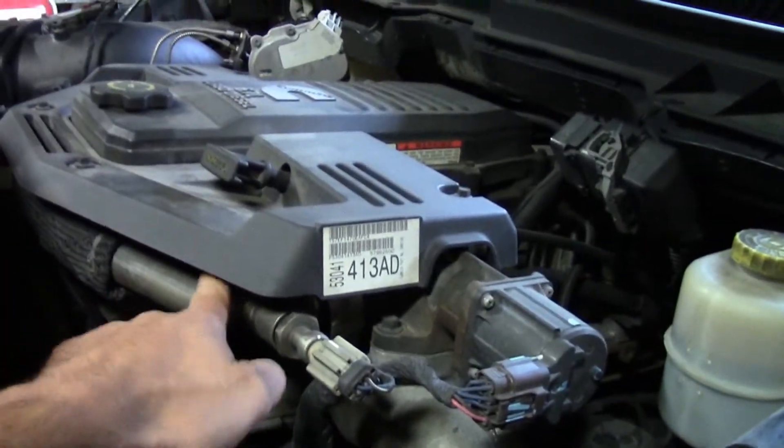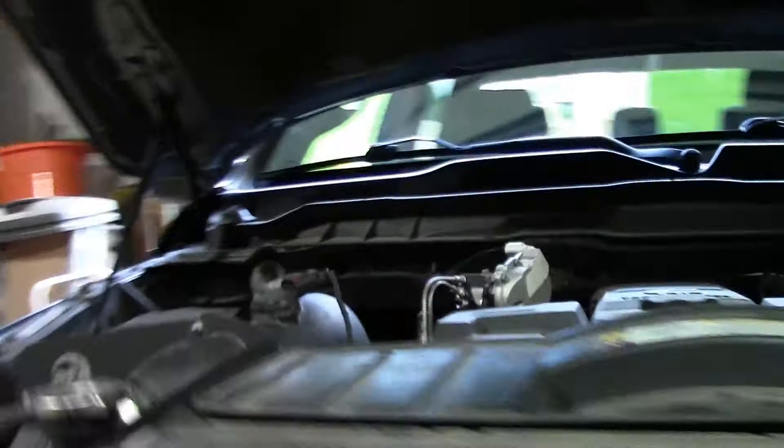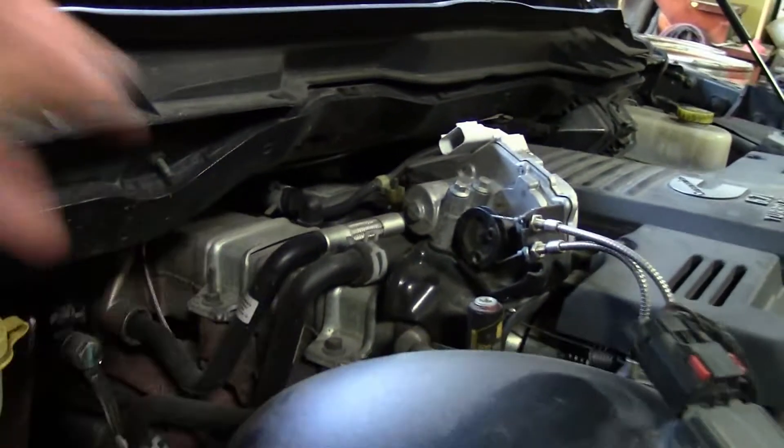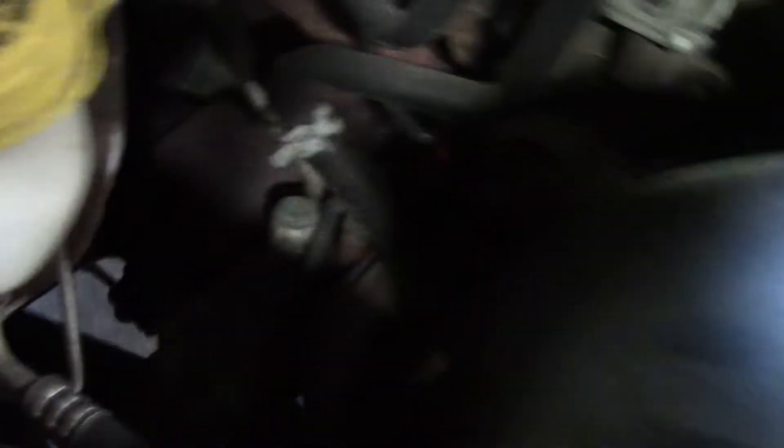Today we're going to talk about a few things under the hood. But first, a disclaimer — entertainment purposes only. We might have to take a trip to Mexico in the next few weeks. Just take it as you will because I can't say more than that. We've got some things under the hood to do here. We're also going to do the head breather back up here, so that way it's not dumping all the crap back into the turbo intake.